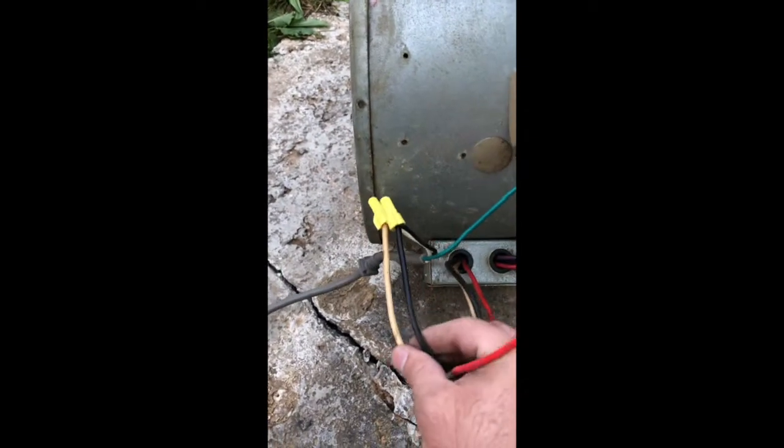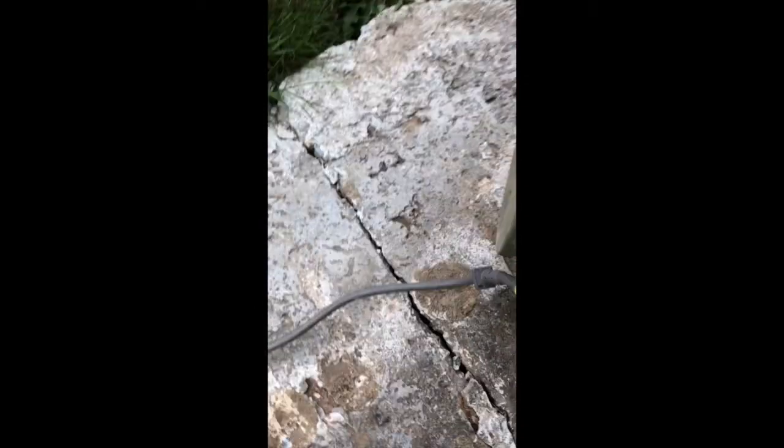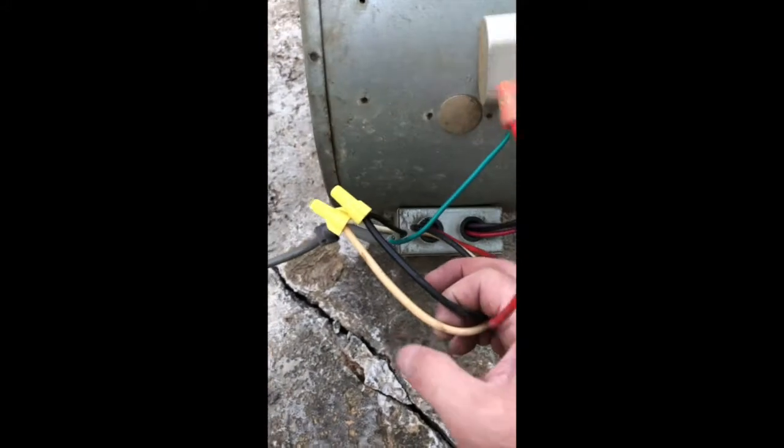I figured the black and red were hot, and the white was neutral ground. So I wired it up that way, but just for 110, and capped off one of these.